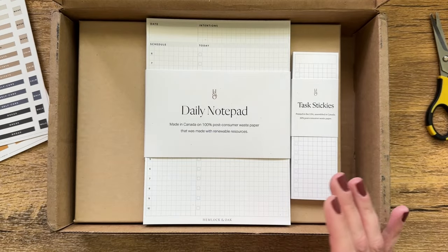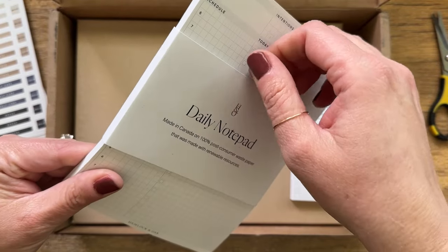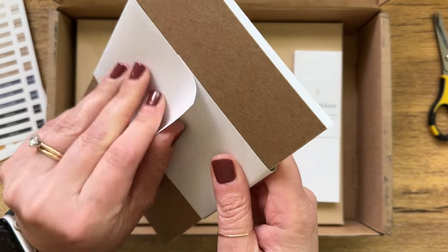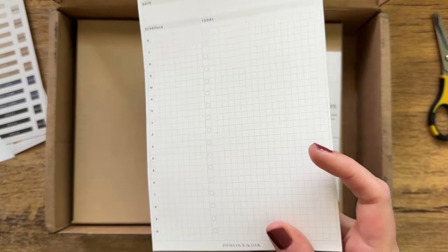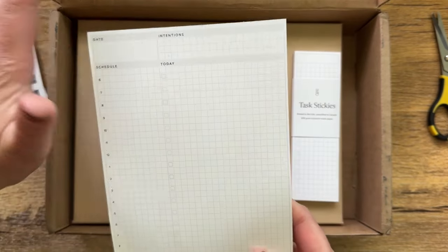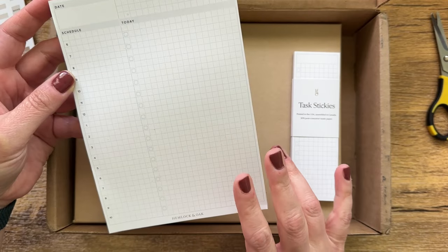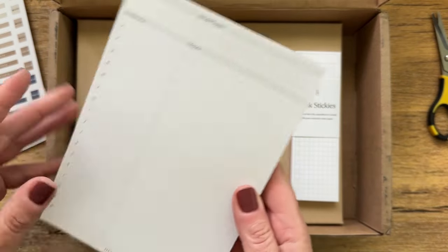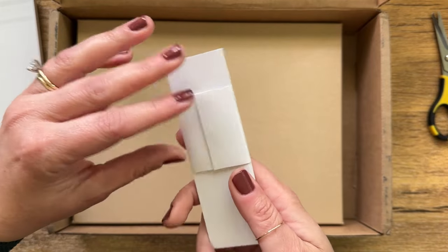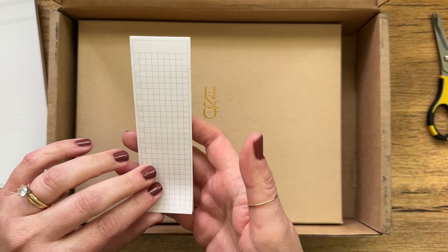There are some tabs here for the months and that's really thick paper. There are also these stickers — very pretty. I love that they are nice neutral colors. This is a daily notepad and I have actually been really looking for something like this. I love this — you can write down the schedule, with lots of room for the things that you need to do in a day, your intentions for the day, and the date. And then this is a task stickies.